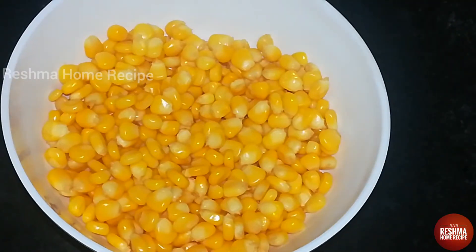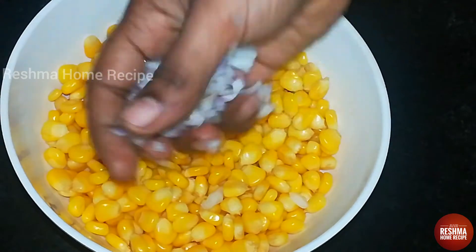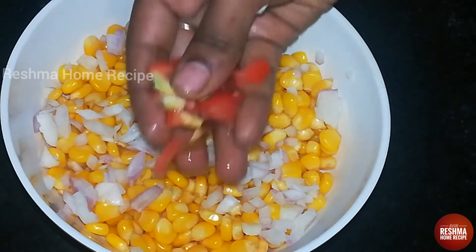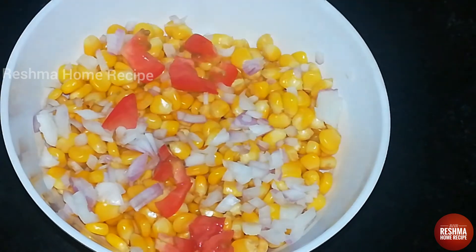I'm going to boil it a little bit. Now I'm going to cut it a little bit.